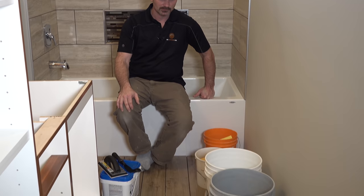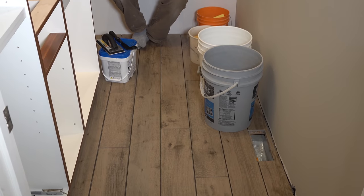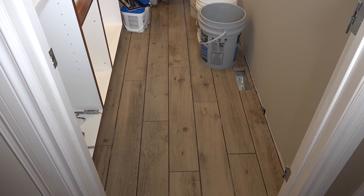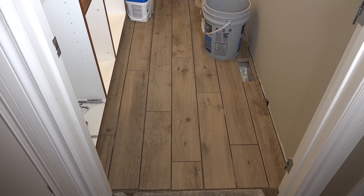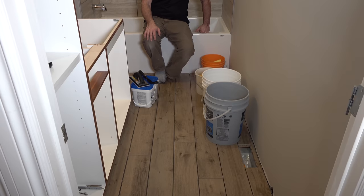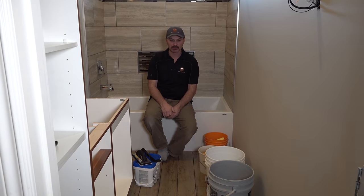Hi, welcome back to HouseImprovements.com. I'm Shannon and in this video I'm going to grout this floor and show you how to do it. We've got a typical small bathroom here with a tiled floor. We've got all the other videos showing the Deetra mat, the heat, the tile, everything — all those installation videos as well, so if you want to check them out you can on our channel. But today's subject is actually grouting this floor.